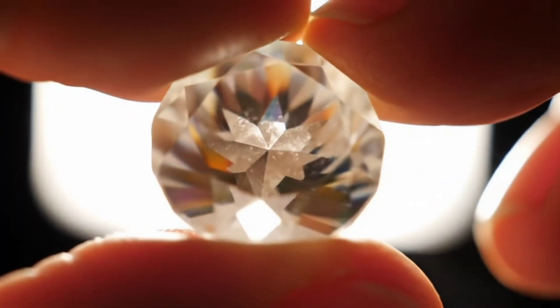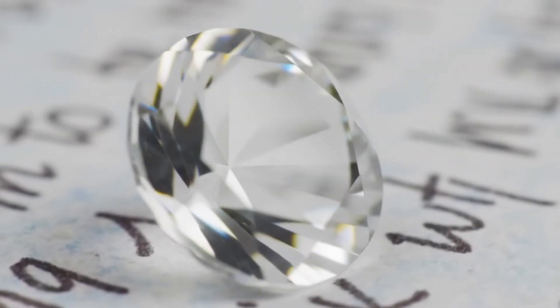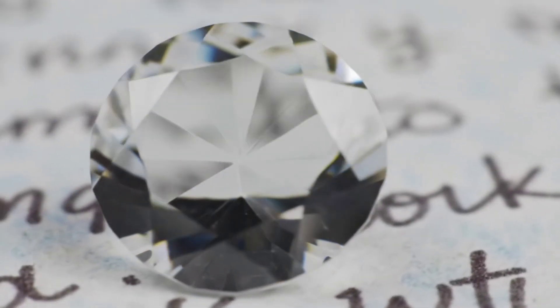Fourth, the paper test. Put the stone over written text. If you can read the letters clearly through it, it's not a diamond, because a real diamond bends light strongly, preventing you from seeing through it.